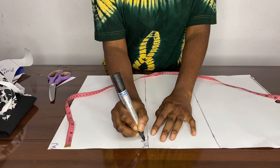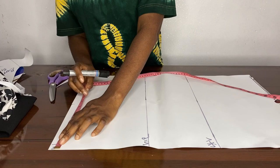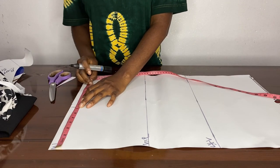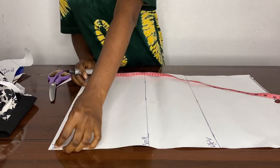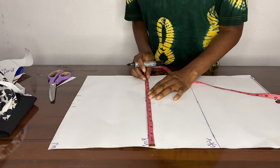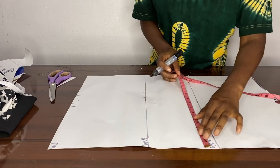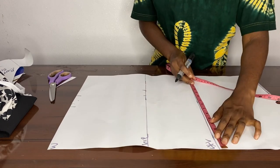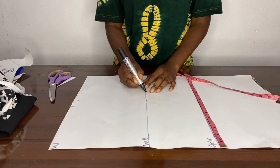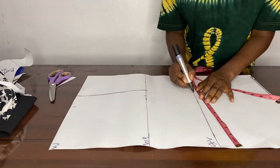Our waist measurement is seven and a half inches, then we're going to add our dart measurement of two inches and our one and a half inch seam allowance back to it. Then we go to our hips, which we used nine and a half inches plus one and a half inch seam allowance, and then we just copied the last measurements from the hip to our skirt length — we eventually don't need it but we just did that — and then you connect your waist to your hip.